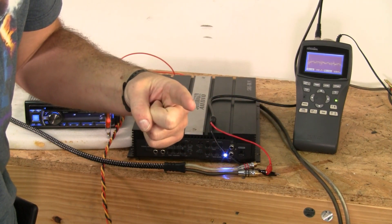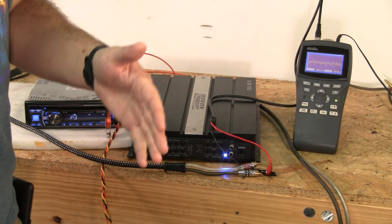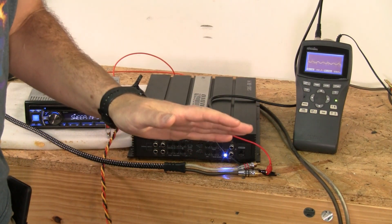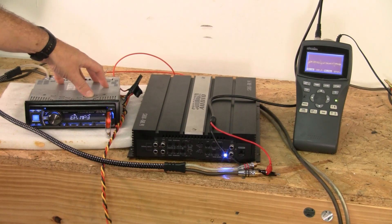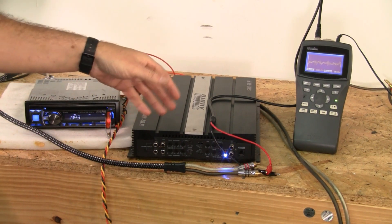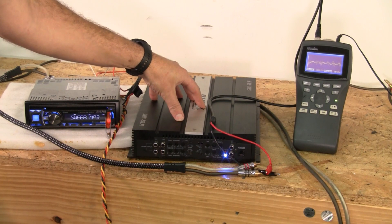There are two points where clipping can occur outside of the source itself. We're going to assume that the source input is not clipping — though that's a big assumption, since a lot of bass-boosted content is already clipping. We're using a 0 dB track: one at 40 Hz for subwoofer setup, one at 1,000 Hz for mid-ranges, and a sweep from 20 Hz to 20,000 Hz over 60 seconds. Assuming the source is clean, we need to make sure the head unit and the amplifier won't clip — that's where we set the gain.